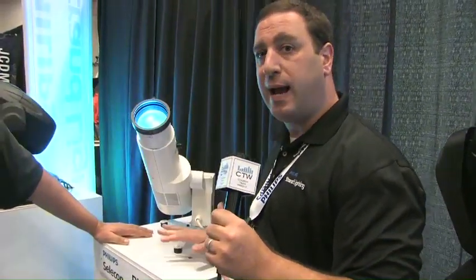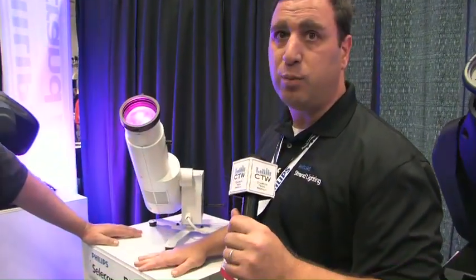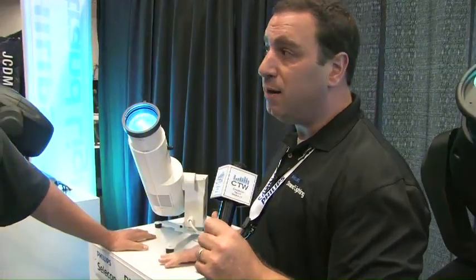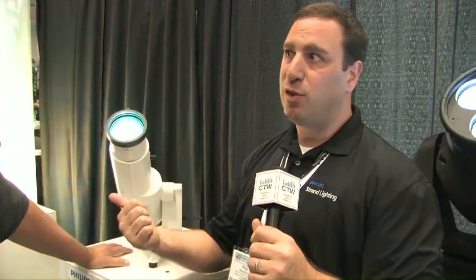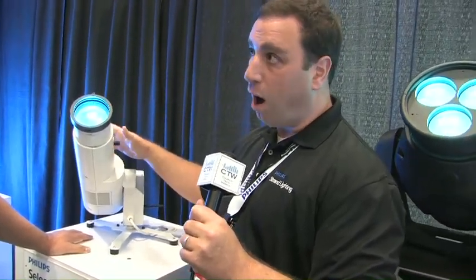This fixture runs in 8 or 16-bit mode, and we've also given you a 3-channel mode. That 3-channel mode used Rosco, Lee, Gam, and Apollo's top 100 selling gels — we took the top 10 out of each of those and put them into the fixture. For anybody who has a low channel count on their console or architectural system, it gives them those colors, color timing, and intensity. So: 120 watts, calibrated whites, 8 or 16-bit, or 3-channel mode — that's our PL1.